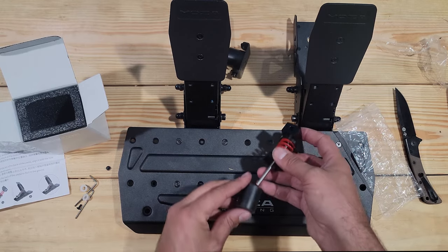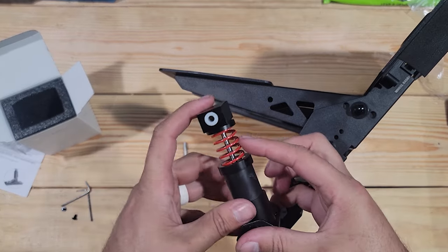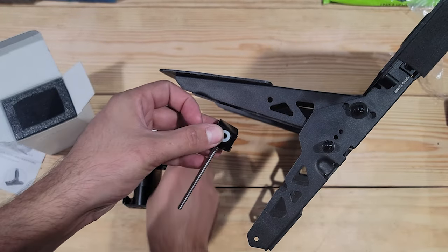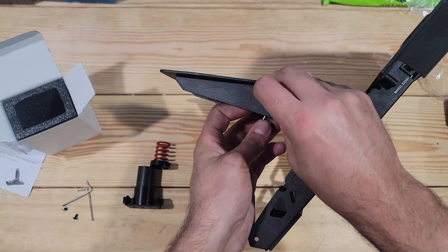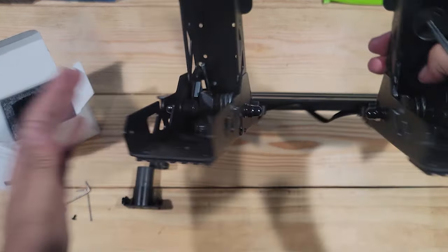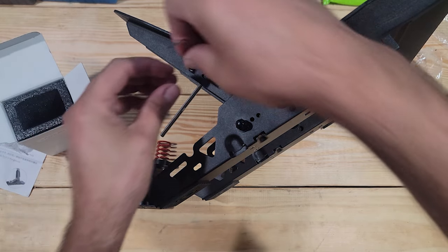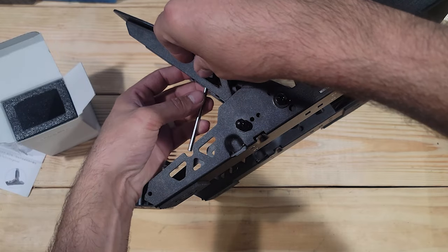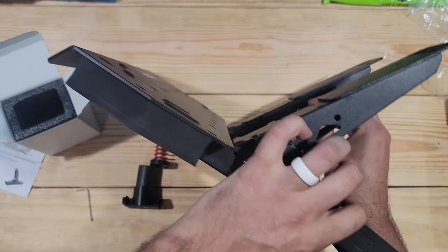So we're going to get this installed. We're going to flip the camera around a little bit so we can actually get this fully installed easier. We got the pedals rested. It's going to be a simple install. We just have two rubber grommets that we put in there. We're going to take this apart to make this part a little bit easier. We're just going to work it into there, get it lined up, and get our pin pushed in.